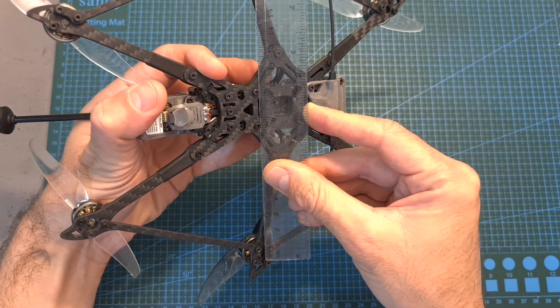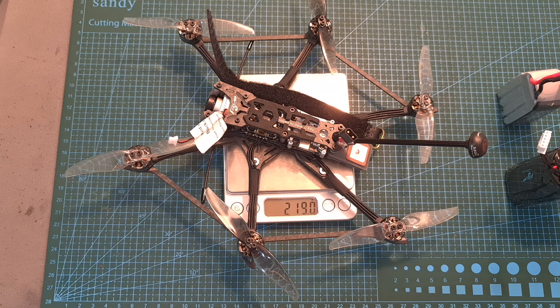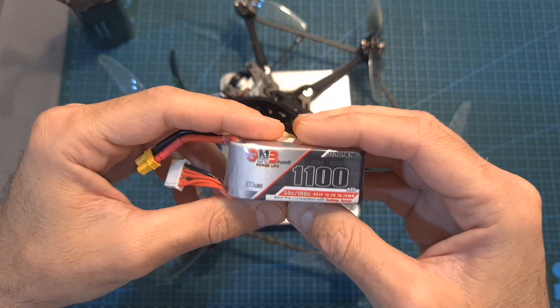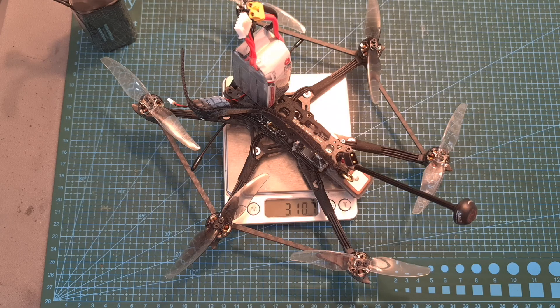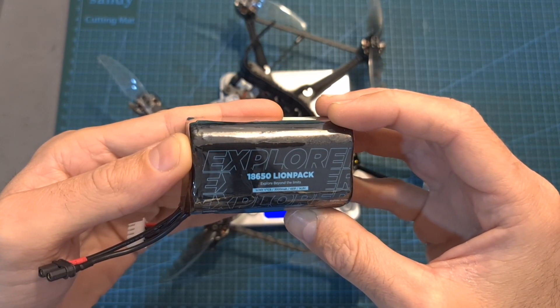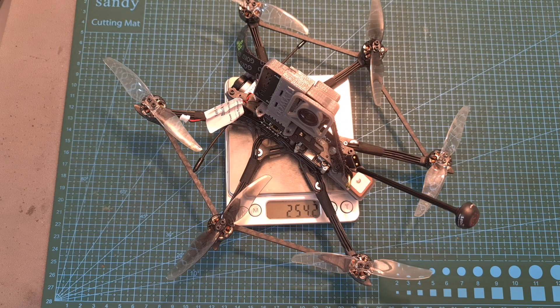The distance between the center two motors is about 19 cm. The weight of the Explorer Hex without a battery is 219 grams, so it's almost 56 grams heavier than the Explorer LR. Including a GNB 1100 mAh 4S LiHV battery it weighs 310.7 grams. The total weight including the Flywoo Explorer 18650 4S LiHV battery pack is 416.8 grams, and including a naked GoPro 7 Black camera and the appropriate mount it is 254.2 grams.